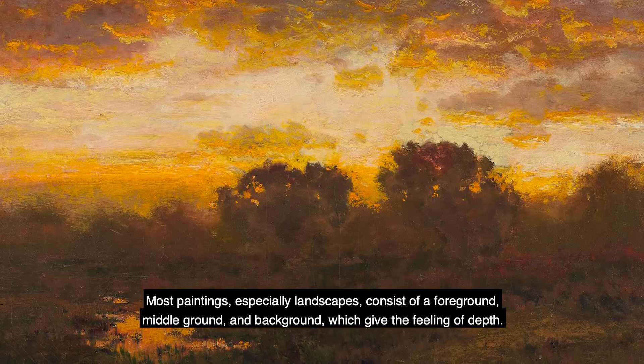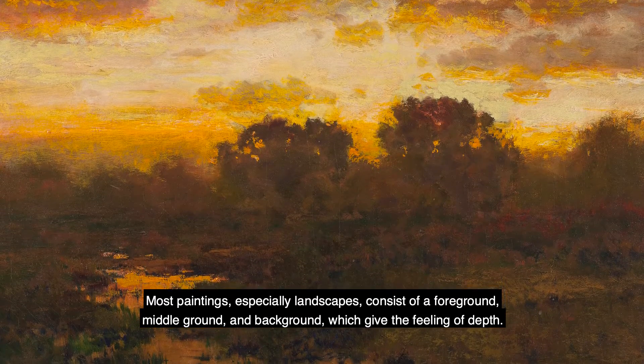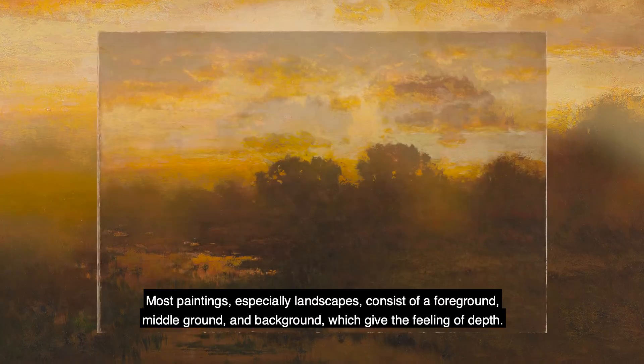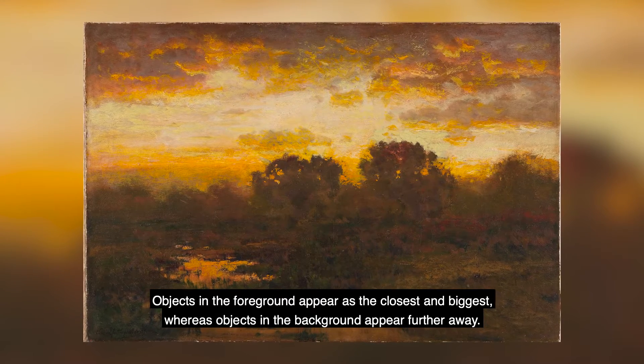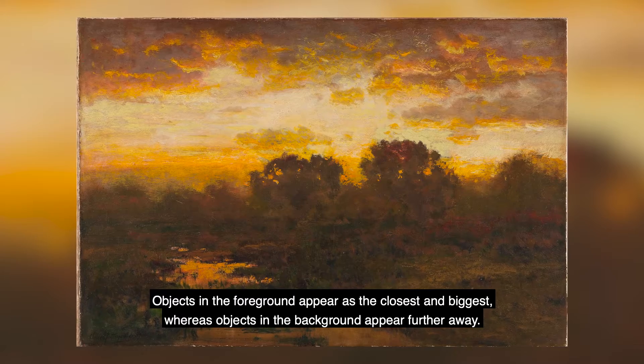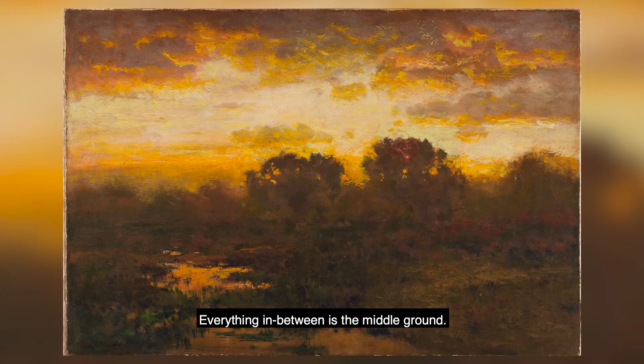Most paintings, especially landscapes, consist of a foreground, middle ground, and background, which give the feeling of depth. Objects in the foreground appear as the closest and biggest, whereas objects in the background appear further away. Everything in between is the middle ground.